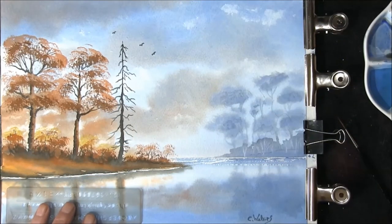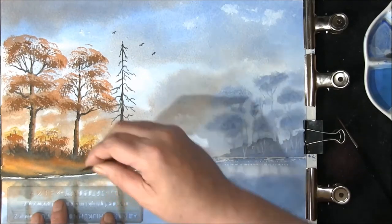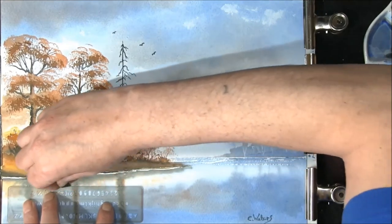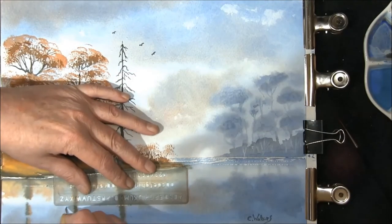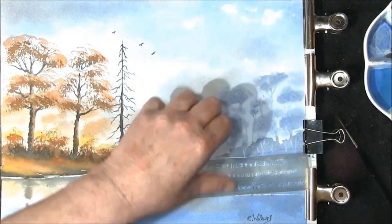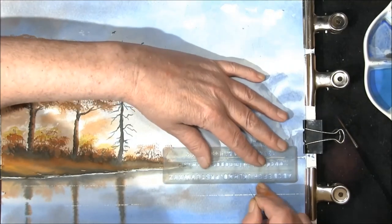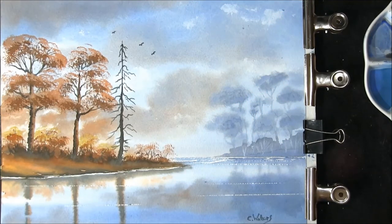Just before we finish up, I want to put some sparkle lines or wind streaks into the water area. I've got a ruler here and a small craft blade and I'm just going to break this up — that adds a little bit more interest to your painting. One in this deep area here, but don't go wild with this. If you've enjoyed this video please click the like button and subscribe, and I do encourage you to leave comments.